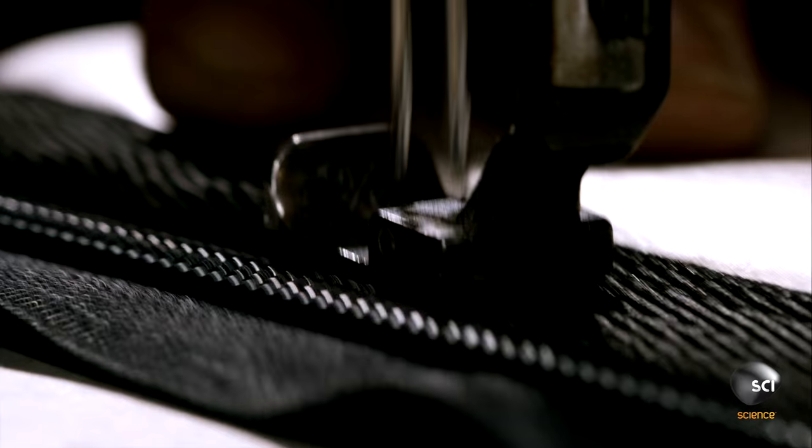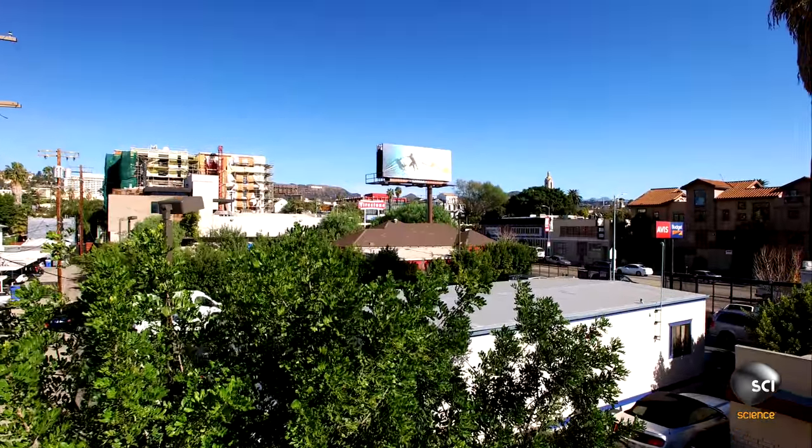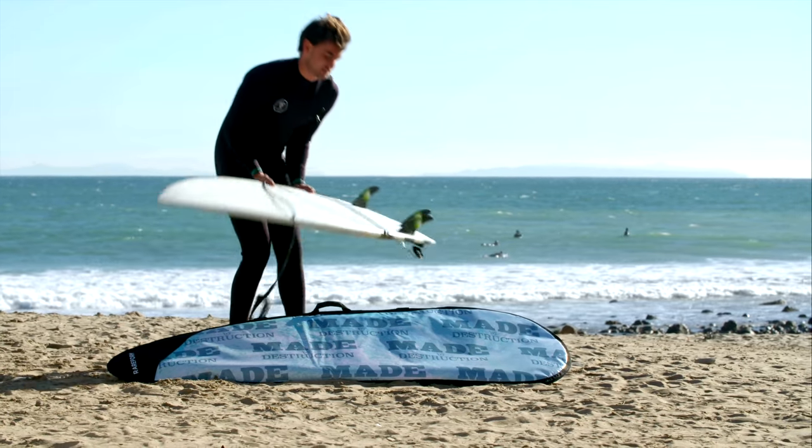To finish the bag, the seamster joins the two halves with a heavy-duty plastic zipper. Thanks to creative thinking, billboards that once dotted the city skyline have made their way to the coast instead of the landfill.